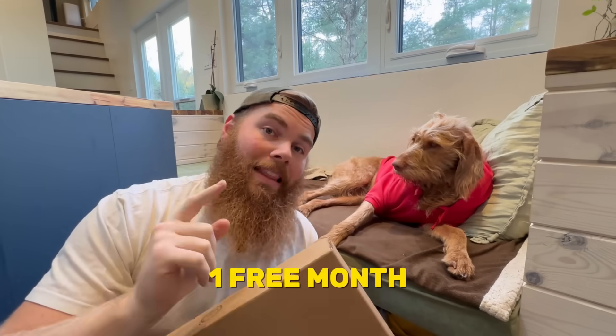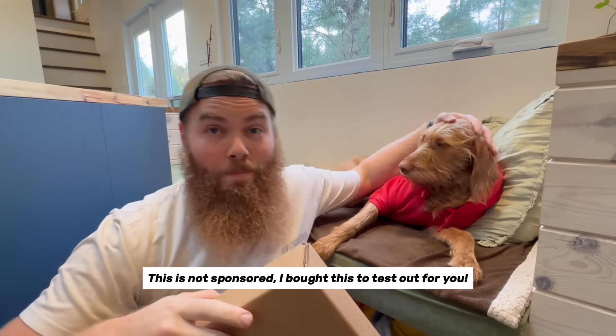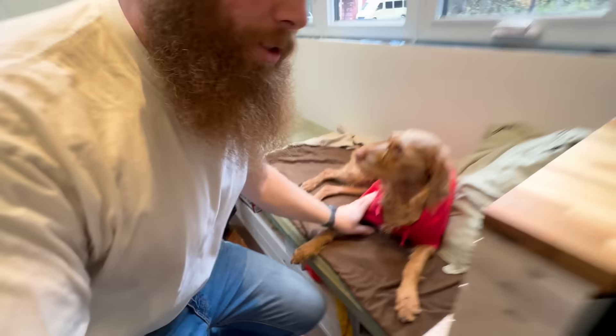Stick around because I'll have a link for you that will get you a free month of service and maybe even a hefty discount. So let's check it out.